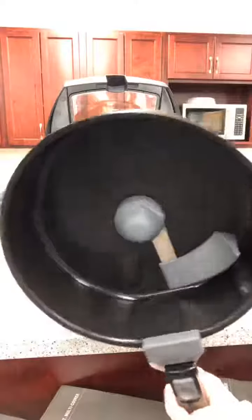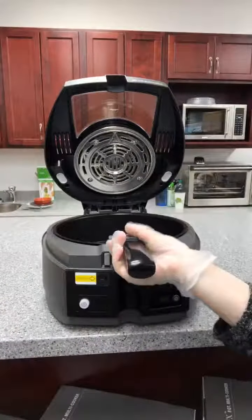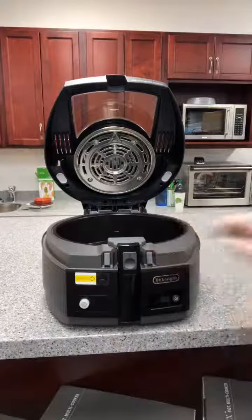You can do pizzas in here, you can do so many things. They've got tons of recipes on their website, which is just where I got the simple recipe for the french fries I'm going to do today.